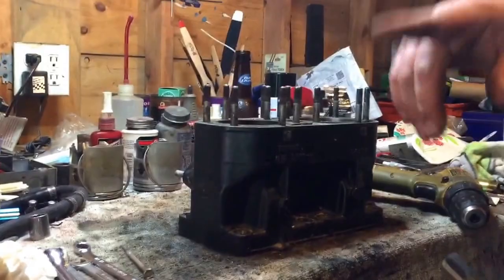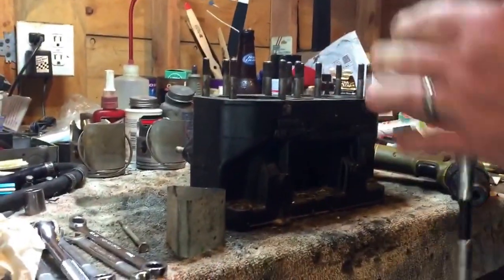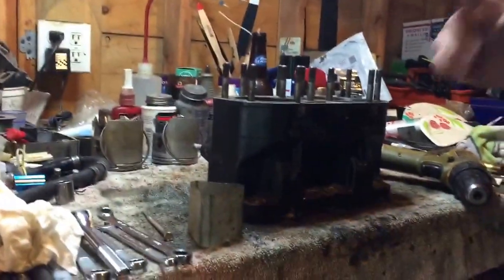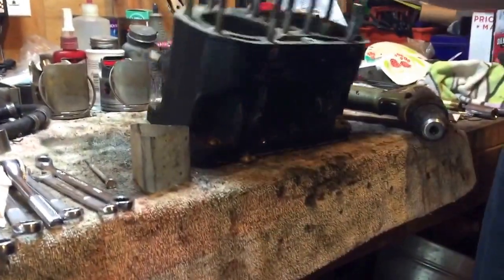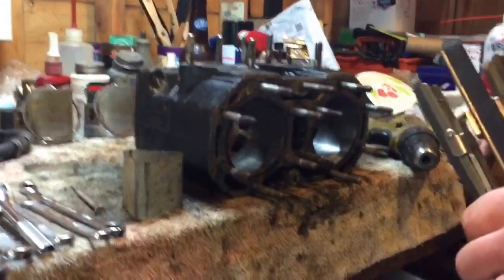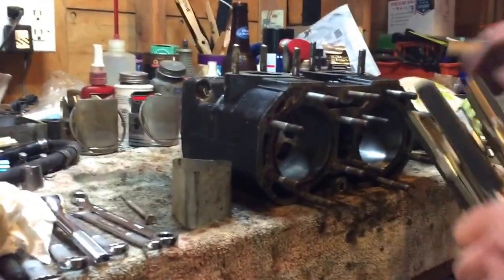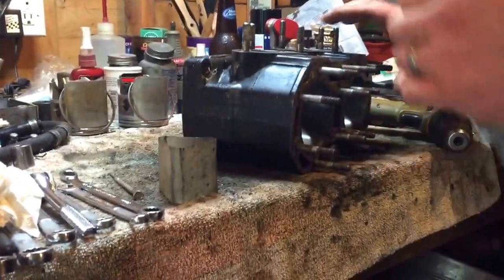Hello YouTubers, this is Eric Greenmeyer and my son Tyler — he's my camera assistant. What we'll be doing today is breaking the glaze in a cylinder. This cylinder specifically is off a 1988 Kawasaki X2 jet ski, which was in need of just piston rings. We are going to show you how to break the glaze so you can install new rings.